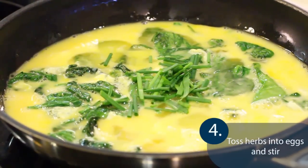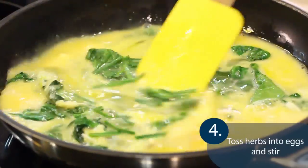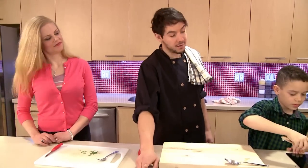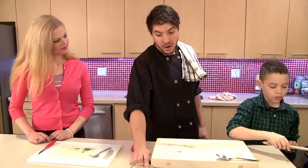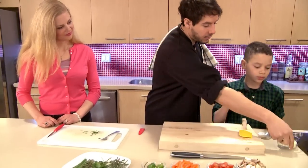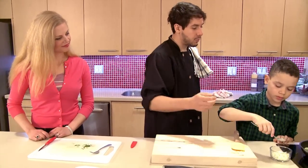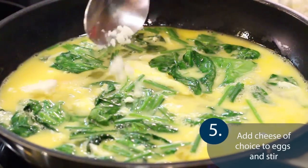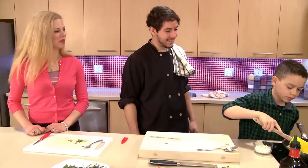Give it another little stir with your spatula — get it all around and inside. And I think another one of your favorite ingredients: let's add a little bit of feta cheese on top. Go ahead and use that spoon and just sprinkle it over, as much as you like. That's going to get some more protein in there and a bit of calcium for healthy bones and teeth too.